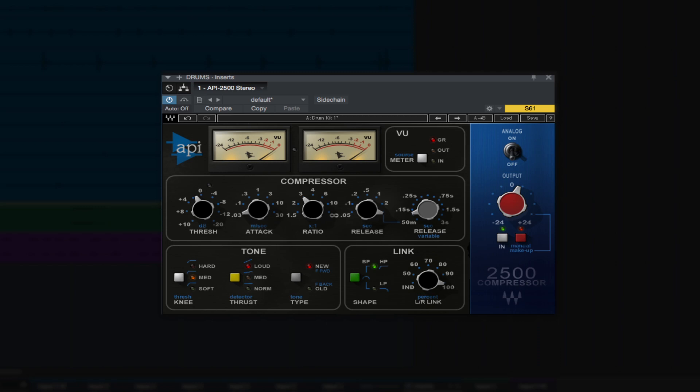Many people use it across their mixes on any type of track — vocals, guitars, bass, kick, snare, toms, rooms — and it's also a very popular main channel compressor, also known as the mix bus.